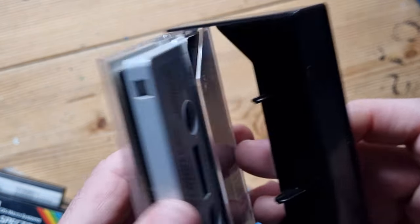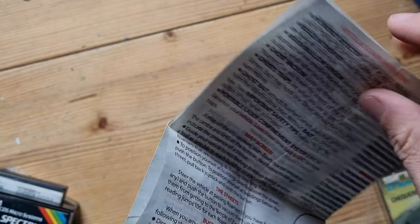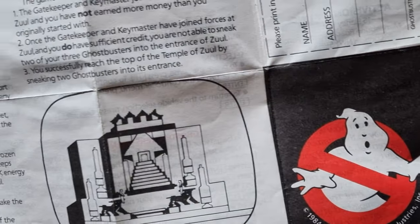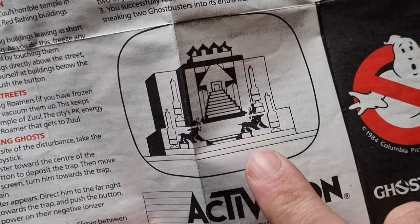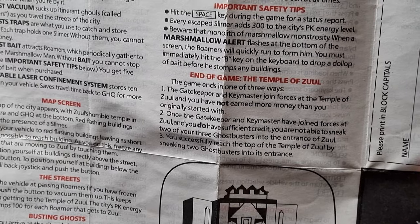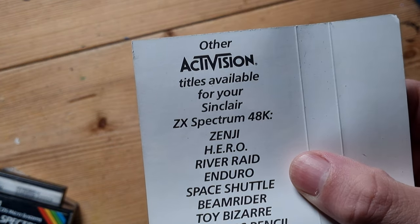Ghostbusters - there's been a few Ghostbusters games over the years on various formats. It's got a little fold-out inside - it's folding out quite a lot, that's quite nice. There's something you can fill in with your details and send back. Quite comprehensive instructions for that game - maybe it was quite complicated. There are some other games advertised in there too.